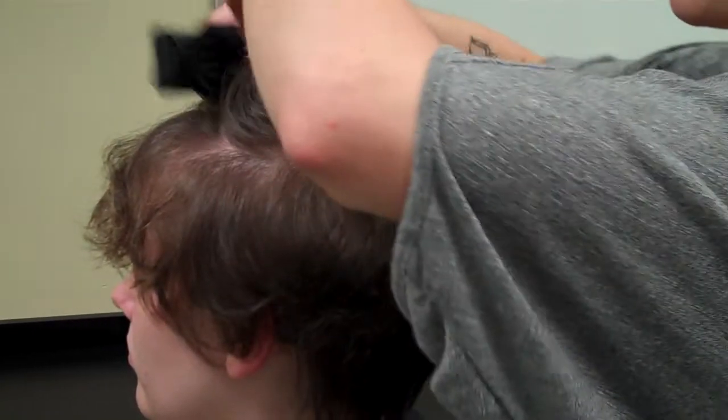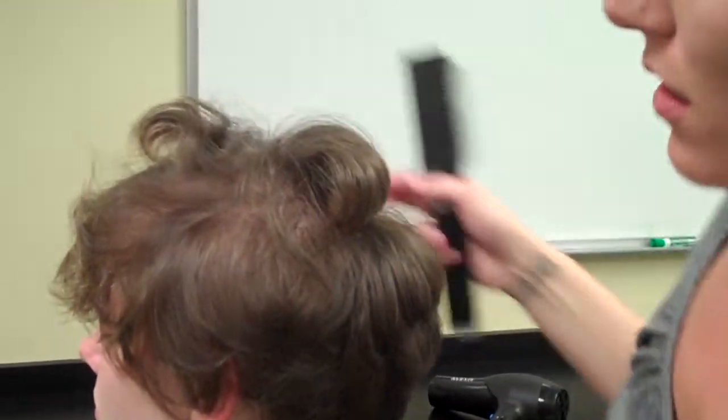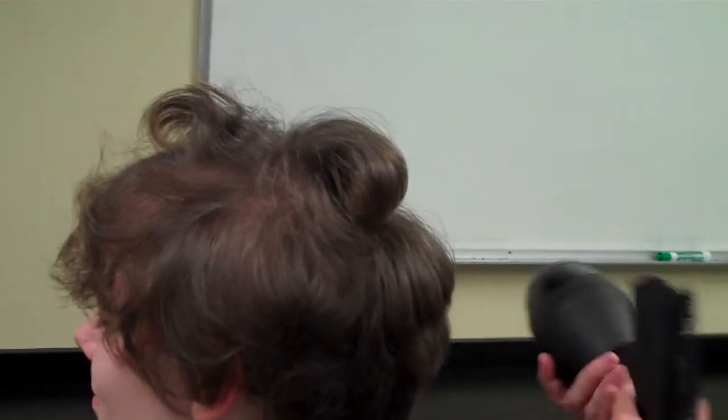One thing you want to do when blow drying is let the curl cool out. If you were to brush this out right away, it's going to get rid of most of the volume you just put in. So leave it in that little sausage curl until it uncurls a little bit and the heat's gone, then place it in.